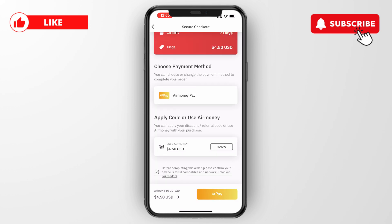For the payment method you can pick it right there and then go to pay. Before you pay, at the bottom you will see a notice asking you to confirm your device is eSIM compatible and network unlocked. Make sure that is the case — you can click on learn more to check.